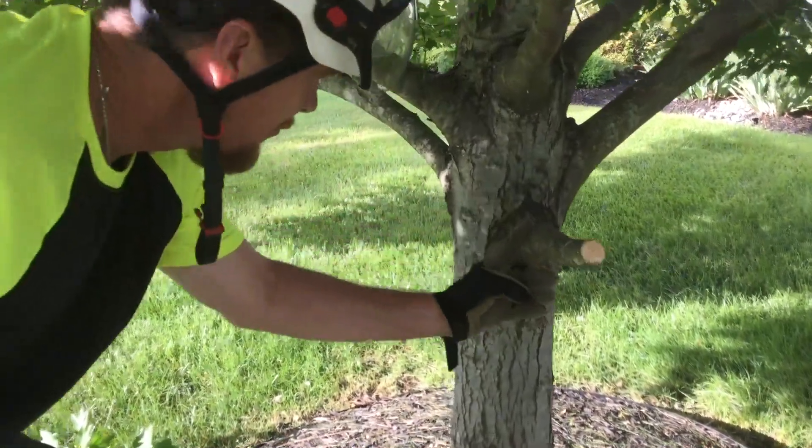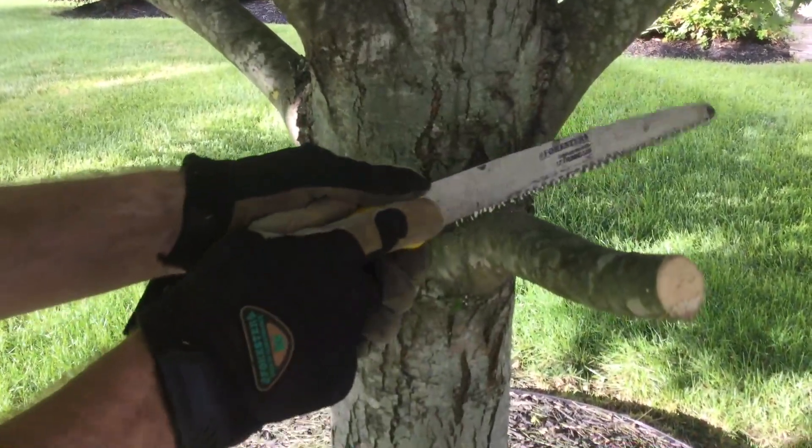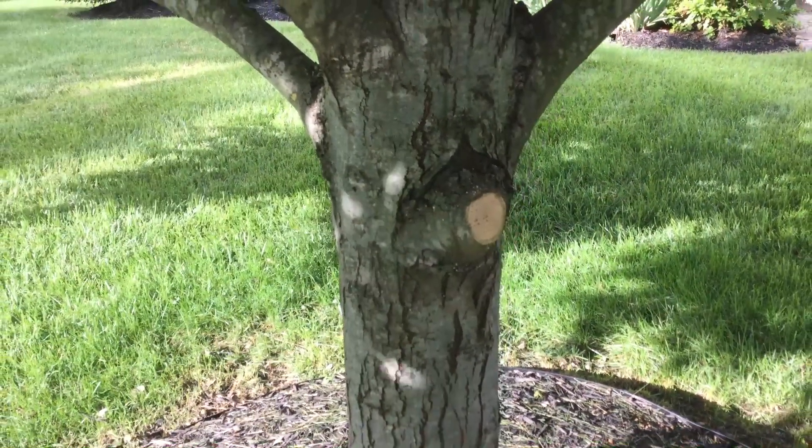Get that out of the way. Then we make another flush cut here on the healing collar, which is right there where the tree bevels. See that nice flush cut? That's how it's done.